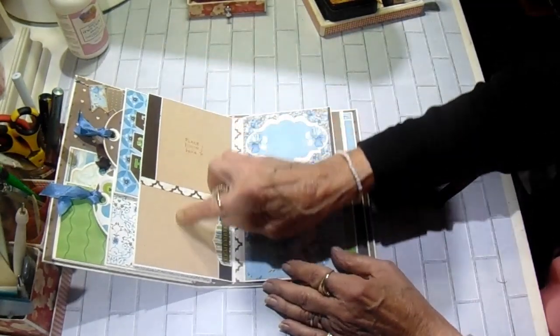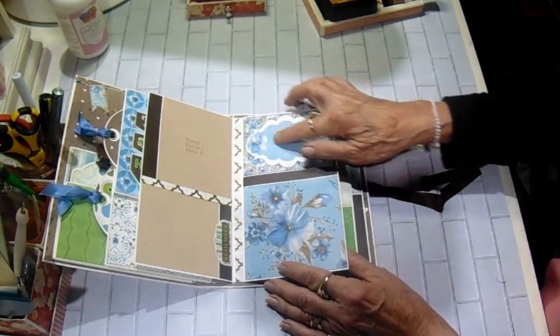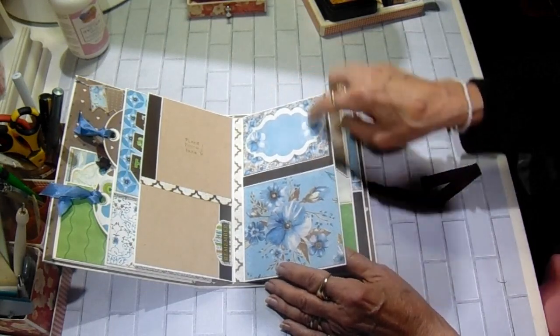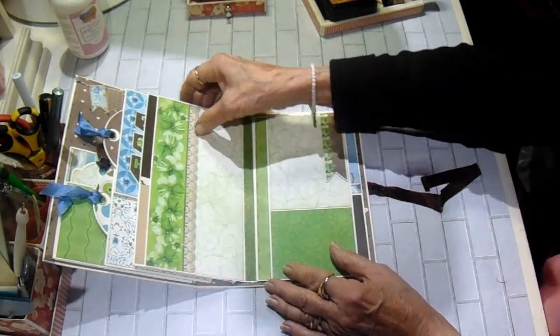Then on the back, we have a double photo mat. On page two, there's a journaling spot. You could put a photo here if you wish. I just hate covering up the paper, though, because I think it's so pretty.